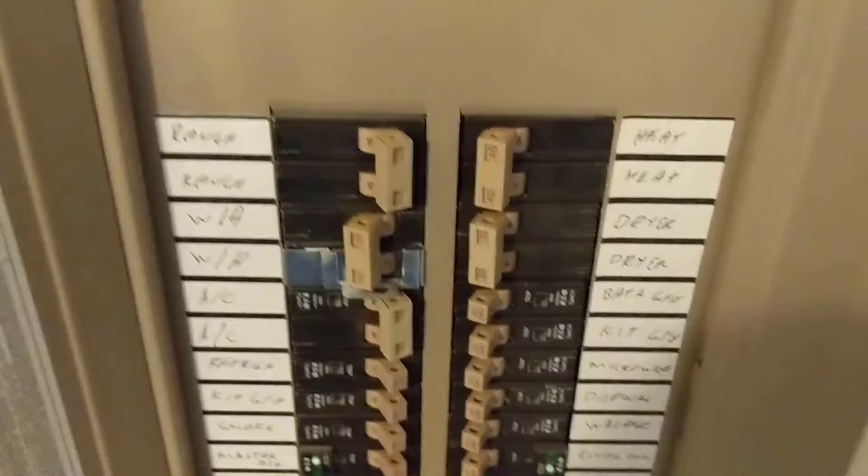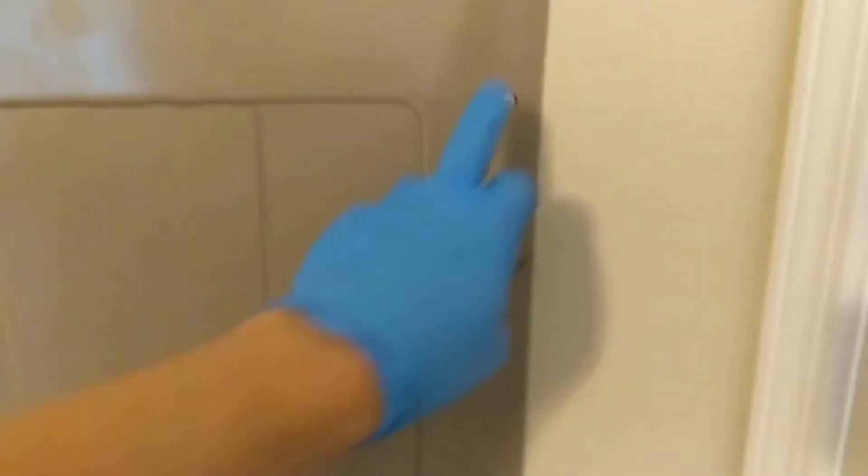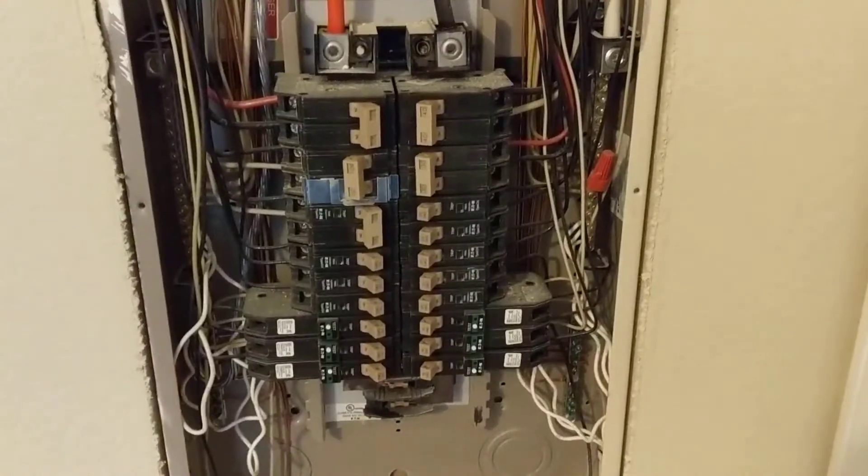We're at the breaker box — there's our water heater breaker, it's still off. I'm going to remove the two top screws and the two bottom screws and get this whole cover off to see what our breaker looks like. Cover's off, here's our water heater breaker. Wiring looks good, don't see anything burned or anything like that, so I'm wondering if we just have a weak breaker here.